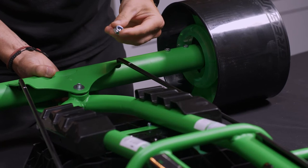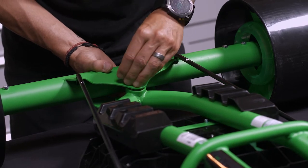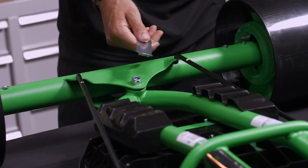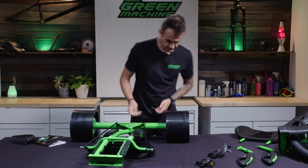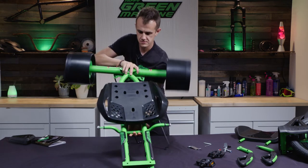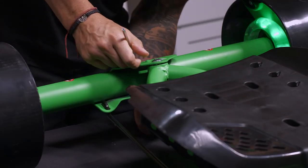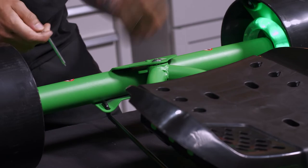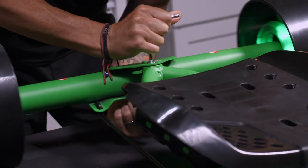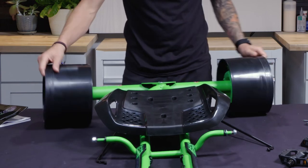Put that washer and that nut on, and make sure the blue nylon part of the nut is facing out — that's the thread locker. Now that it's tight on one side, use this wrench on the bigger end, and on the other side use the Allen wrench. Place the Allen wrench in the top and the wrench on the bottom, then cinch that down and give it a pretty good tighten. You should now have the frame on the front with two steering struts.